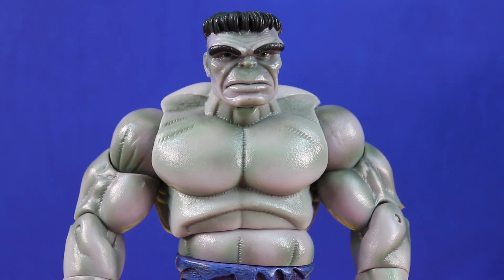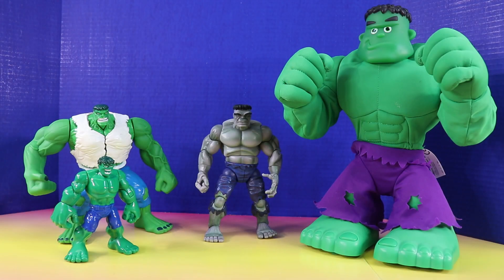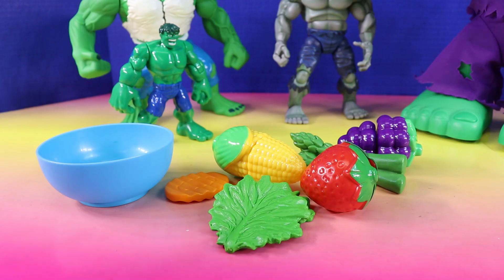It's time for Hulk Family Training. First, the Hulk Family needs to eat some healthy food. Let's choose some healthy foods for the Hulk Family.